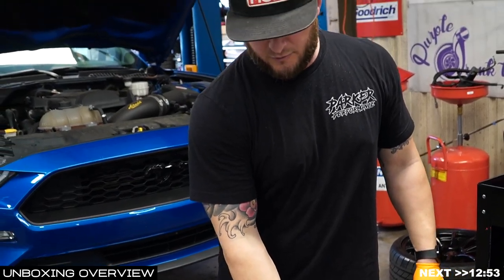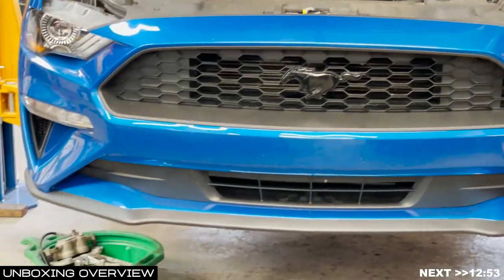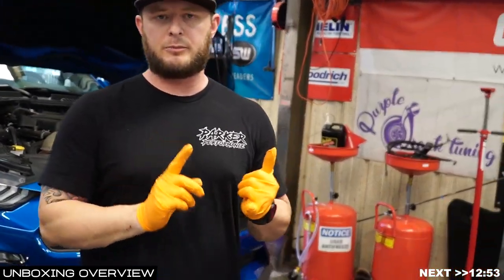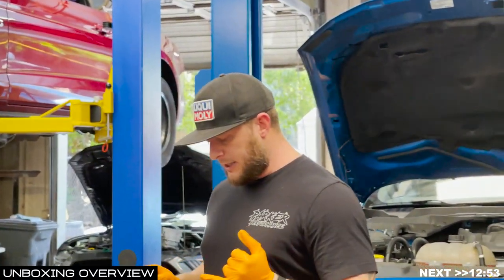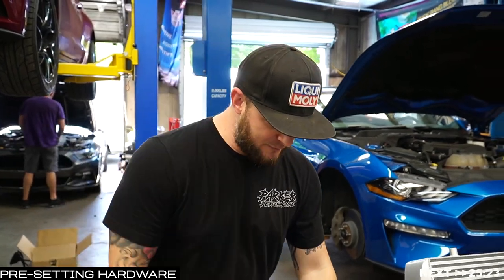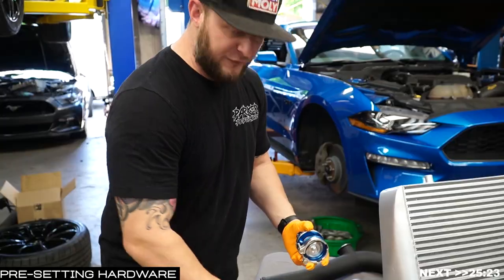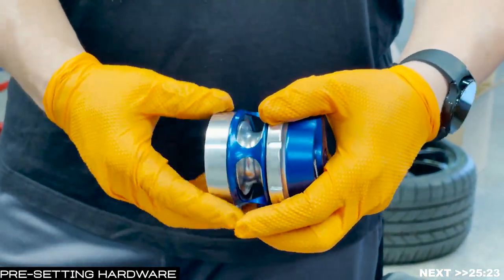That's the extent of the tips and tricks before getting started. I'm going to jump into doing the install — setting up the boost reference adapter, taping the fittings, setting up the charge pipes, getting them WD-40'd. We'll work on that stuff here on the bench so we can get ready and then start pulling the car apart. Let's start with preparing your race port. You're going to have your V-band clamp on the bottom — take note of the O-ring and make sure it stays in there.